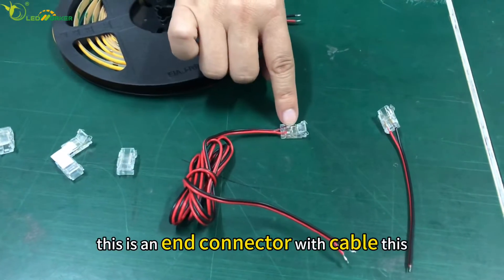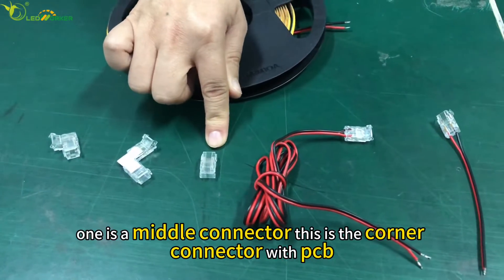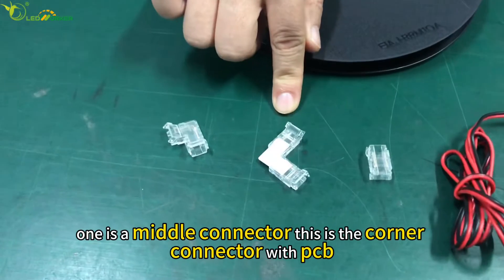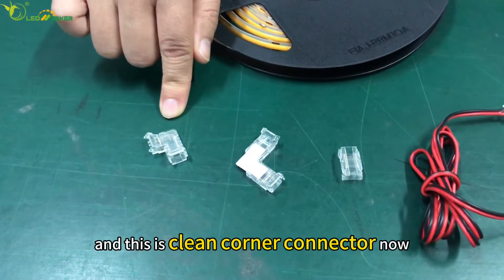This is the ender connector with cable. This one is the middle connector. This is the corner connector with PCB. And this is the clean corner connector.